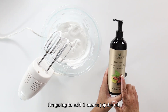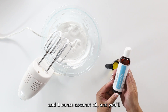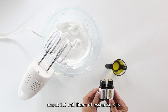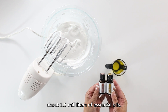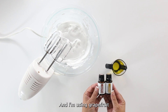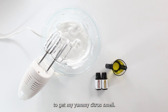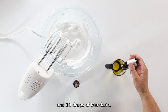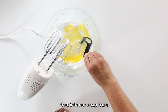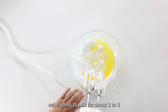I'm going to add one ounce of jojoba oil and one ounce of coconut oil. You want to add about one and a half milliliters of essential oils — that's about 30 drops. I'm using grapefruit and mandarin to get that yummy citrus smell: 20 drops of grapefruit and 10 drops of mandarin. We'll pour that into our soap base and mix for about two to three more minutes.